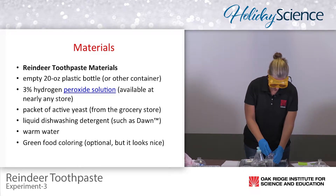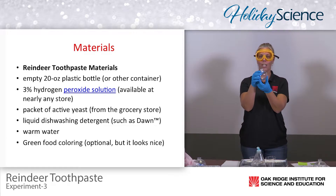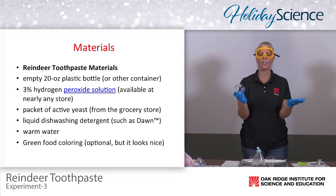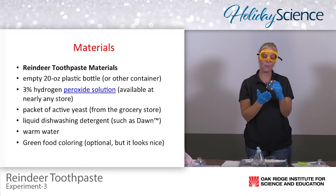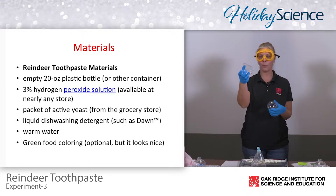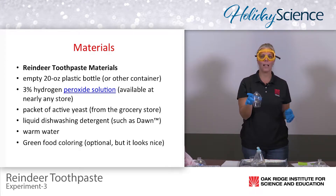Today, because it is holiday science and we are making reindeer toothpaste, I found some very inexpensive holiday bulbs that we're going to use in lieu of an Erlenmeyer flask. Because they are completely round and don't have a flat bottom, I found some inexpensive plastic cups to use to balance our holiday bulb.